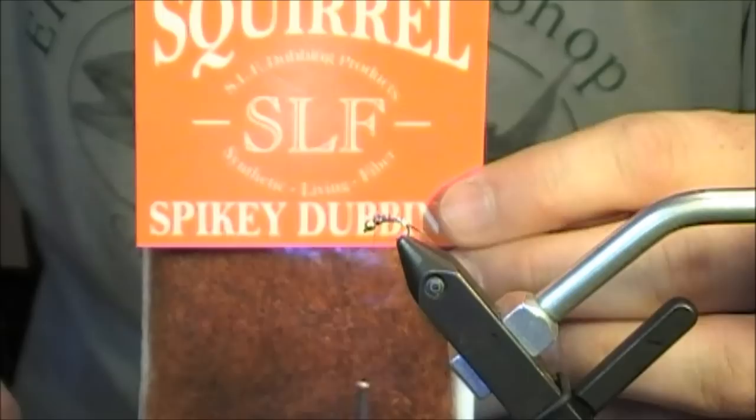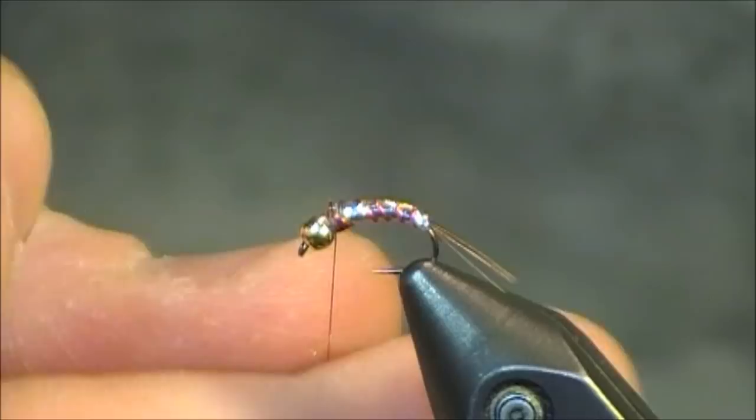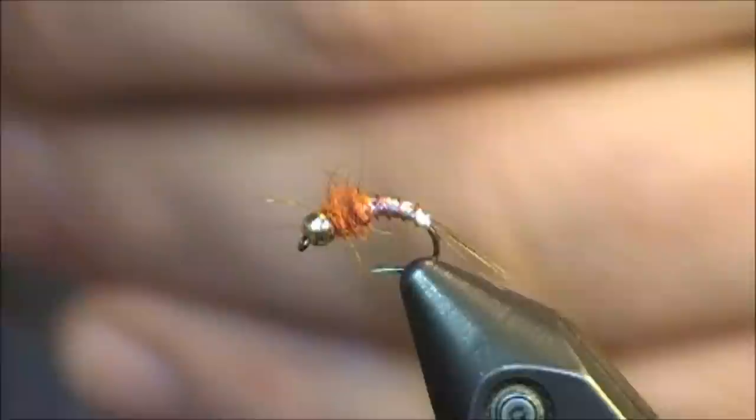Finally, I'm going to grab some SLF spiky squirrel dubbing. This is the color burnt orange. I do vary the head of this pattern with a couple of different colors of this. I like the spiky squirrel because these guard hairs really just seem to jump out of here. Let me get some of this dubbed onto the thread. I don't go too heavy when dubbing this on, and I don't like to cut those guard hairs because they don't look that great once they've been cut. I'm just going to wrap back a little ways and then finish off the head of the Lightning Bug with a quick half hitch and a whip finish.